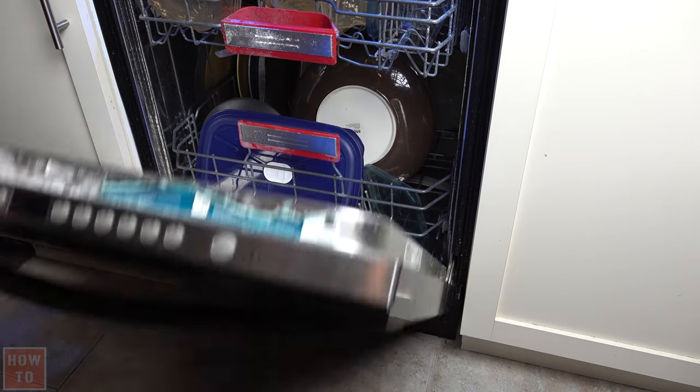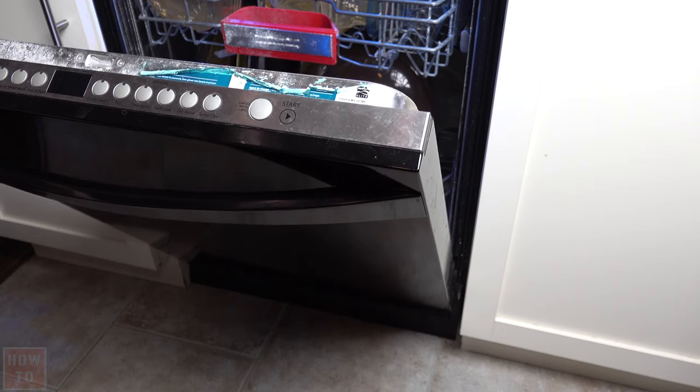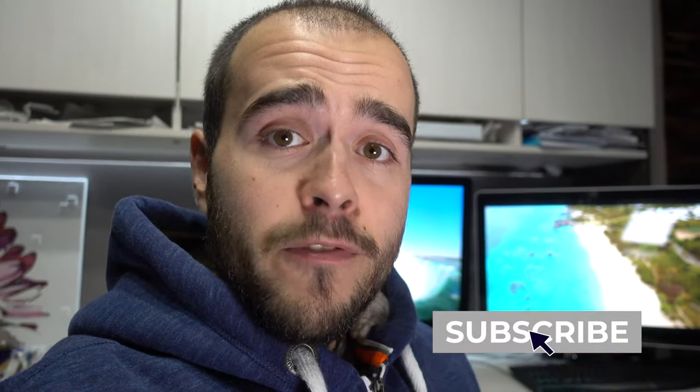Your wash probably hasn't ended yet, so what I would do is just restart it for a quick wash — about half an hour — just to rinse everything. And you're done!